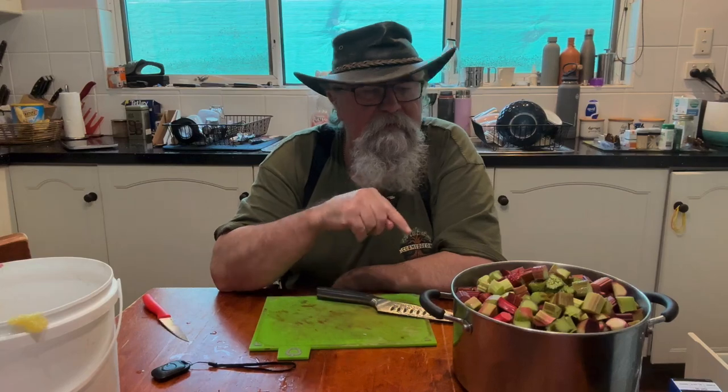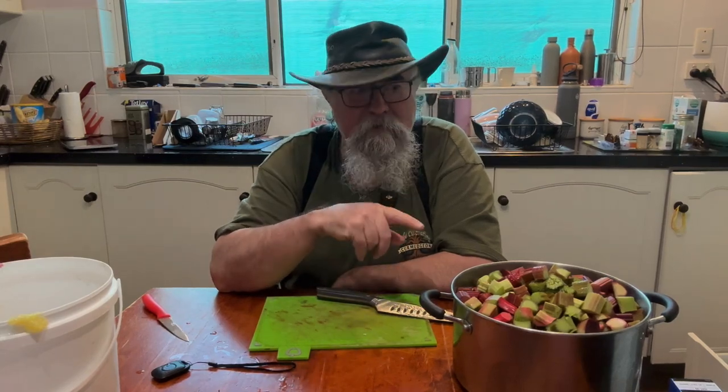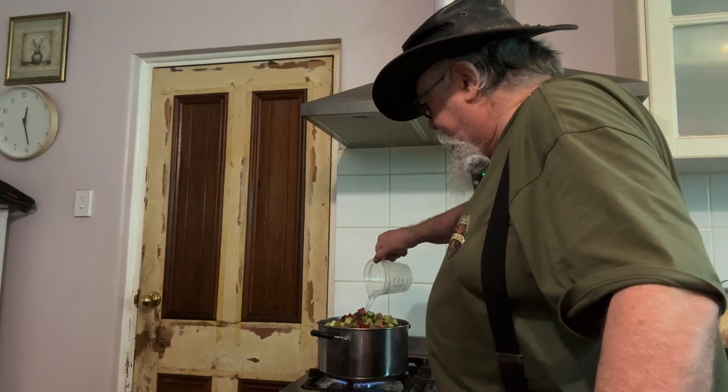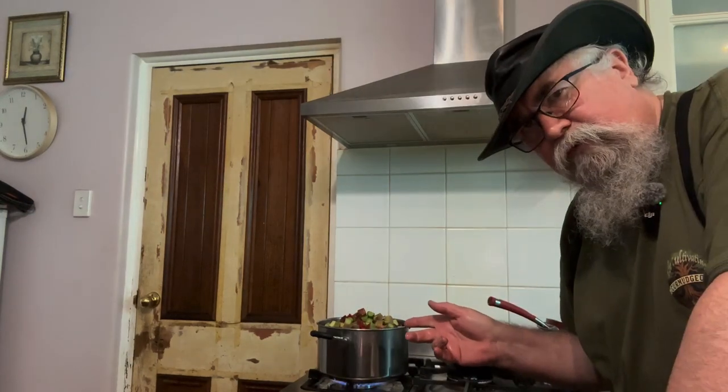Now I'm going to get that on the stove, let it cook down a little bit, and I'll add the sugar so there'll be room. Just going to add a tiny bit of water to stop it sticking and burning. We'll let that cook for a bit.